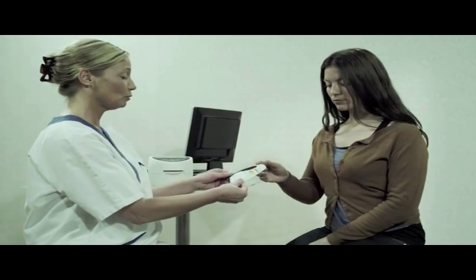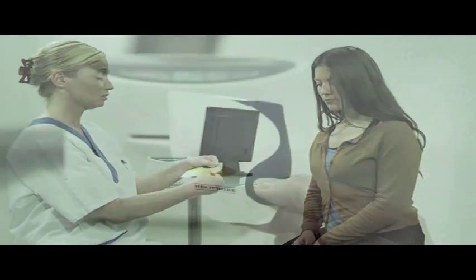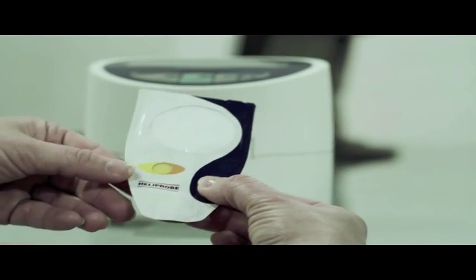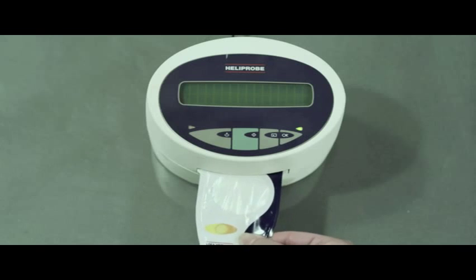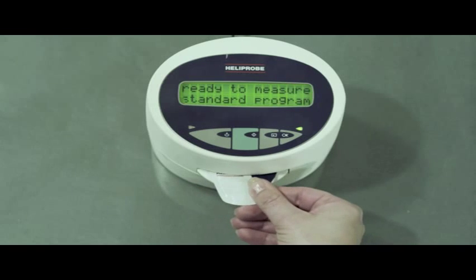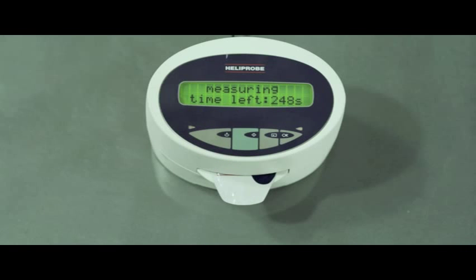Gently press the air out without touching the transparent test zone. Make sure the transparent film is not broken. Hold the breath card by the mouthpiece and insert it into the breath card slot on the front of the HeliProbe analyzer.